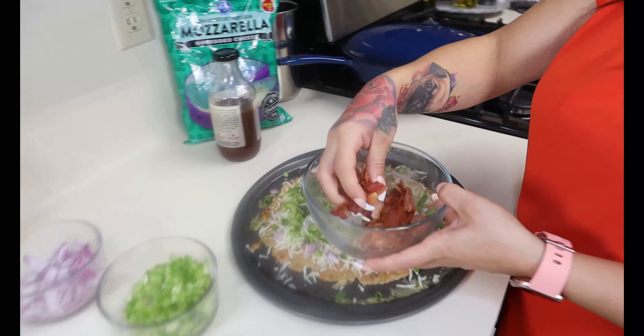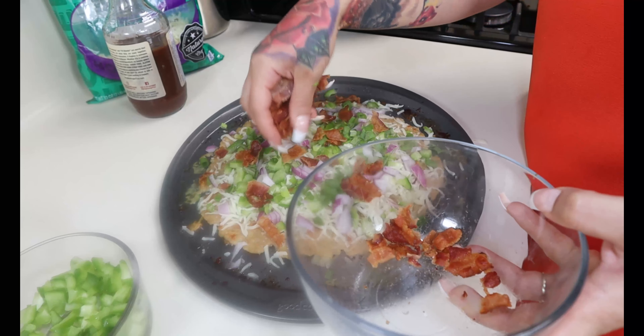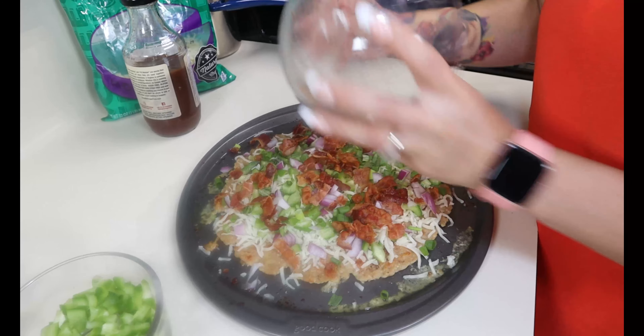Then our chopped up cooked bacon. You can never have enough bacon!